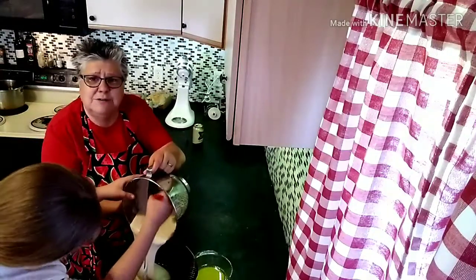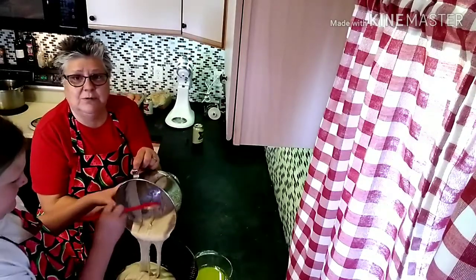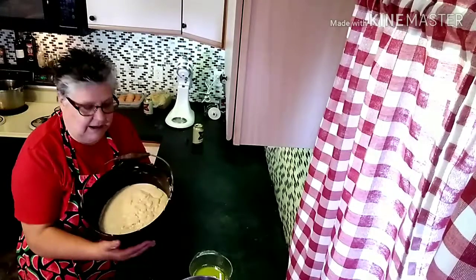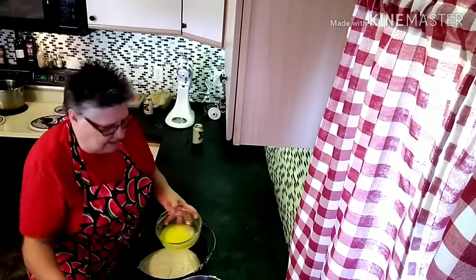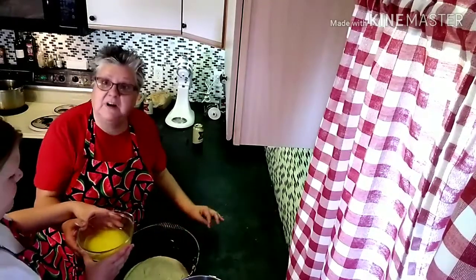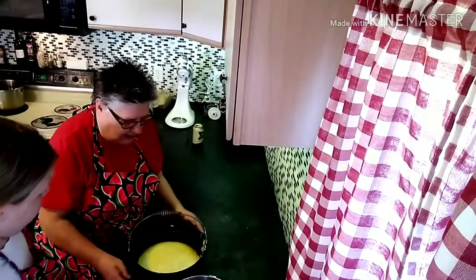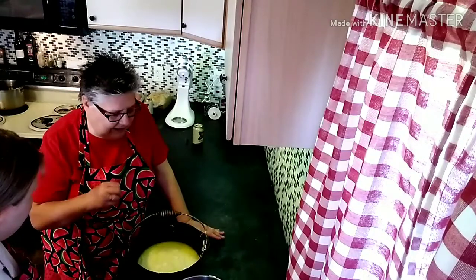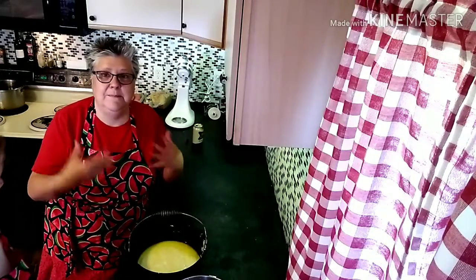Now we're just going to pour the batter into the Dutch oven. As you can see it's a loose batter — a little loose, but still thick, and that's exactly what you want. I'll give it another quick scrape. It fills the Dutch oven quite well. Now we have half a stick of butter and we're just going to pour it all over the top. It will puddle up a little bit — don't panic, don't worry about it. It will be sucked in, the bread will rise and puff, and give just this gorgeous design on top with an amazing crust.